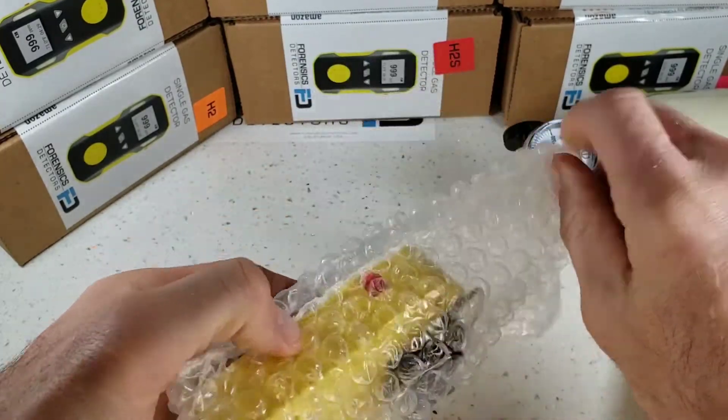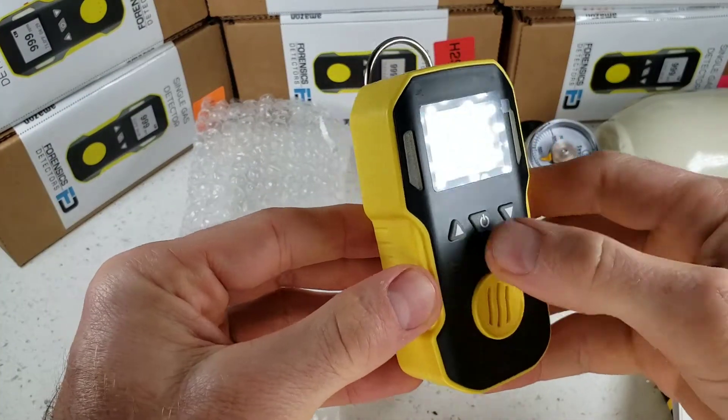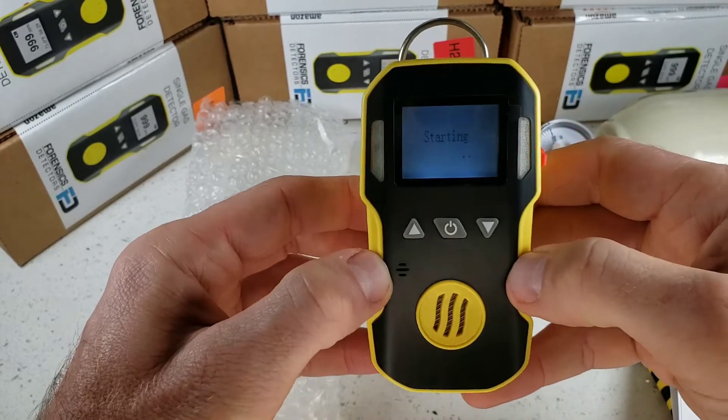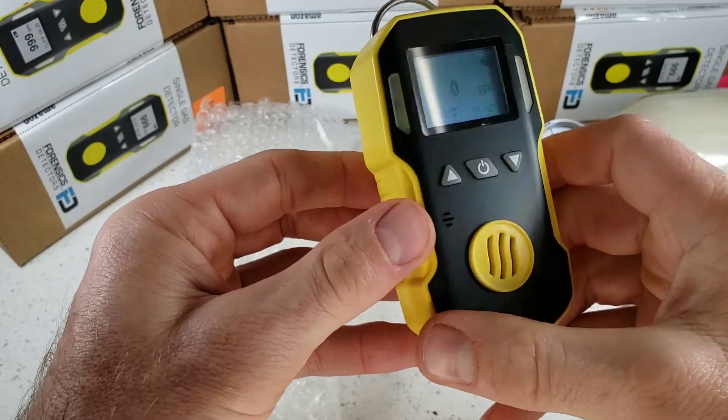It comes in a bubble wrap bag, well protected. Take this little beauty out — it's a bit like a little tank. Check it out. Turn it on with the middle button here, and immediately you see the backlight on and a quick warm-up startup. As that's happening, let's go through the unit.